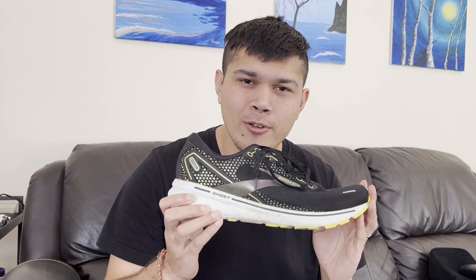Hello runners, my name is Chris and today we are going to review and talk about my current favorite running shoe, the Brooks Ghost.